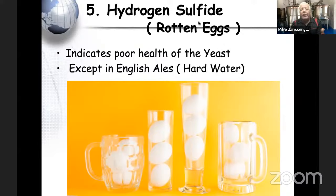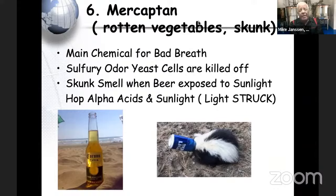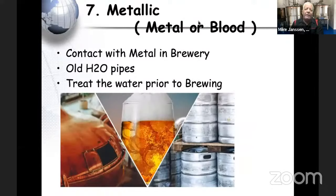Hydrogen sulfide also occurs with unhealthy yeast — kept too hot or not cool enough. The sixth off-flavor is mercaptan — skunky, like rotten vegetables — occurring at the end of fermentation. Very common in Corona because sunlight passes through the clear bottle: the alpha acids and sunlight together cause light-striking. If serving at a social event, don't serve beer in a clear glass outside — it can be light-struck in just 10 to 15 minutes.